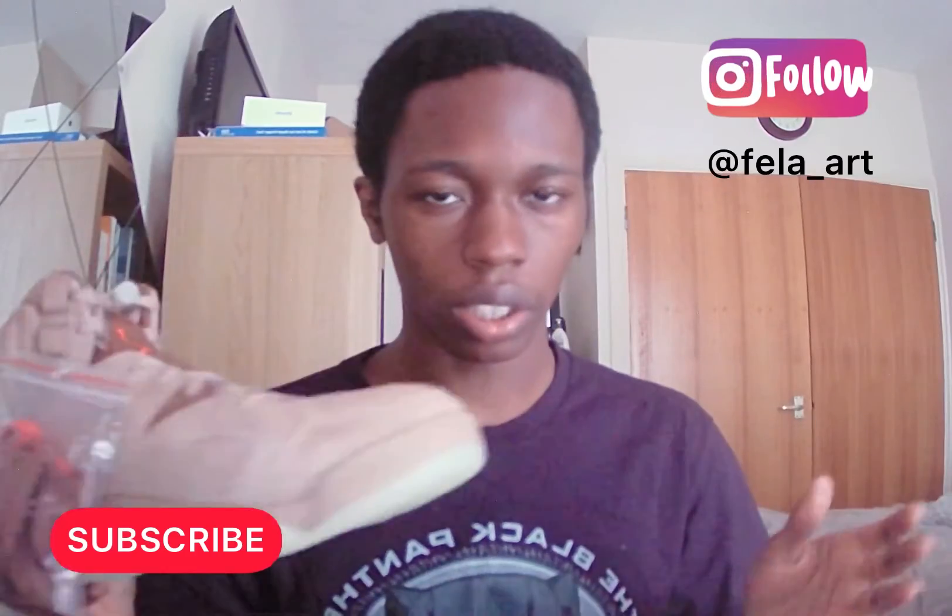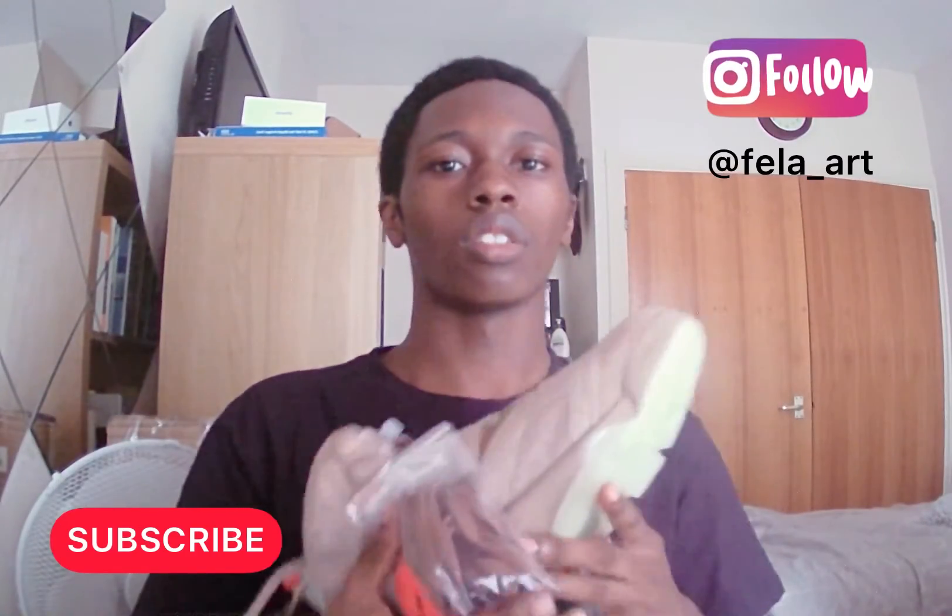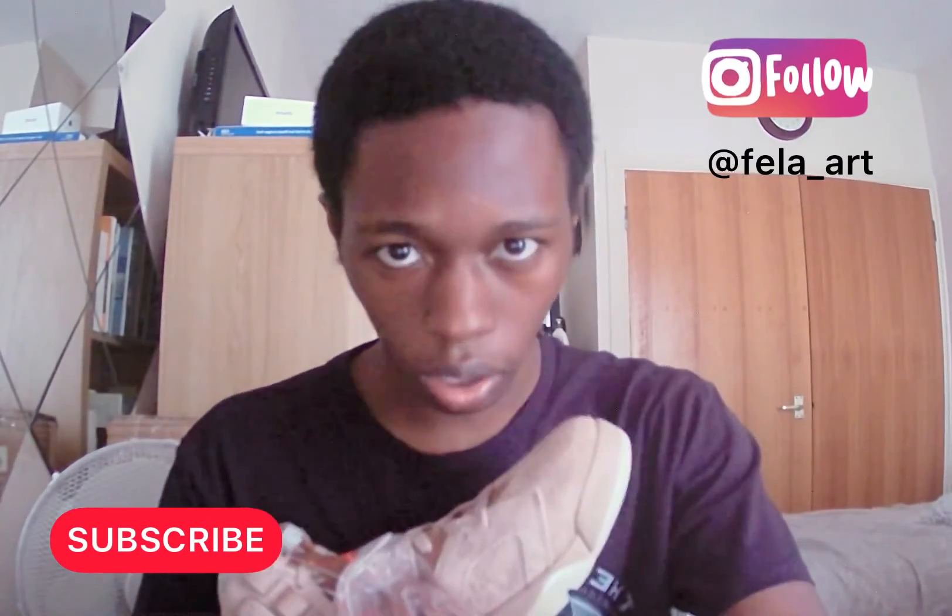That's it for me — please like, comment, subscribe, and share this video, and I'll see you next time.